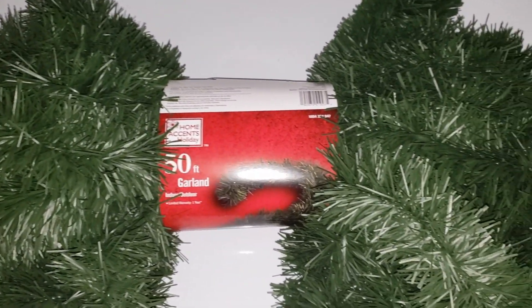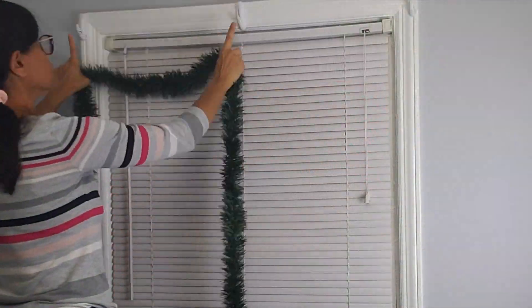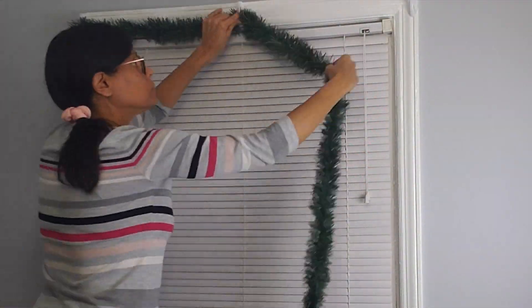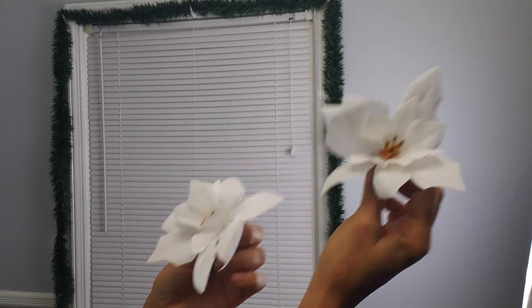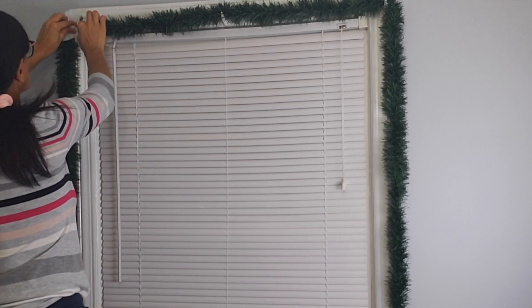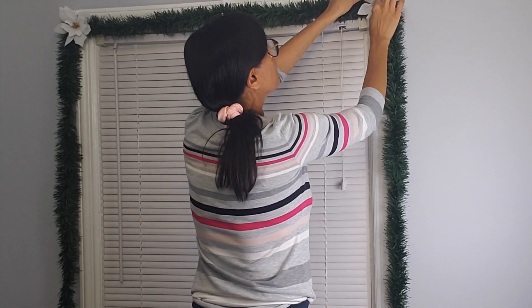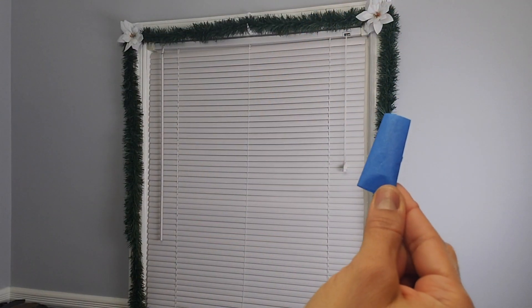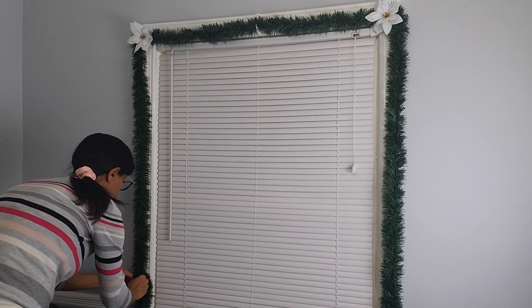I also got this 50-foot garland from Walmart — it was $8.99 — and I'm just going to use it to go around my windows. This was enough for three windows. Then I'm going to add these two beautiful flowers from Dollar Tree to the corners of the window, one on each side. I'm using painter's tape just to keep the garland in place so it doesn't move.